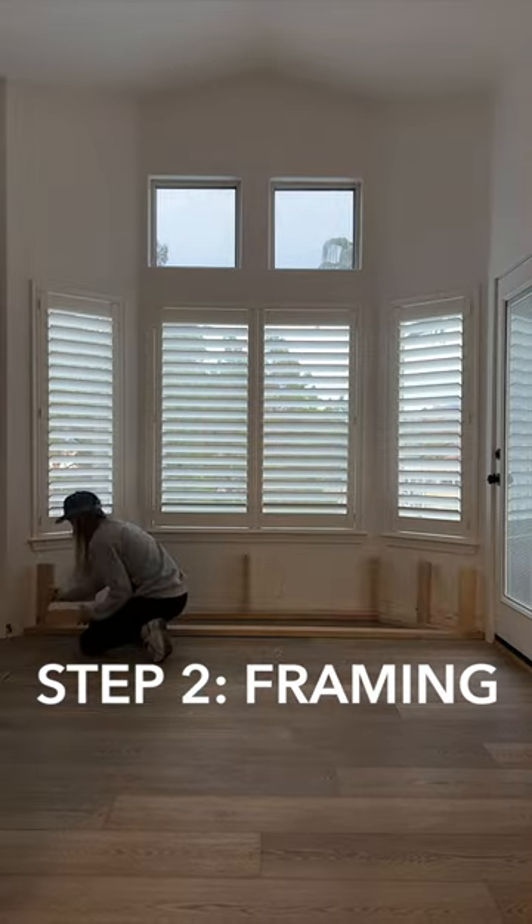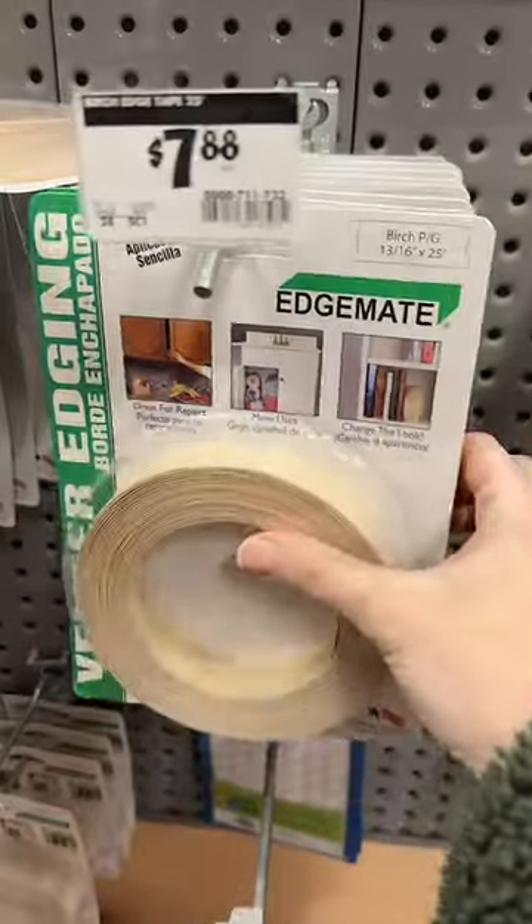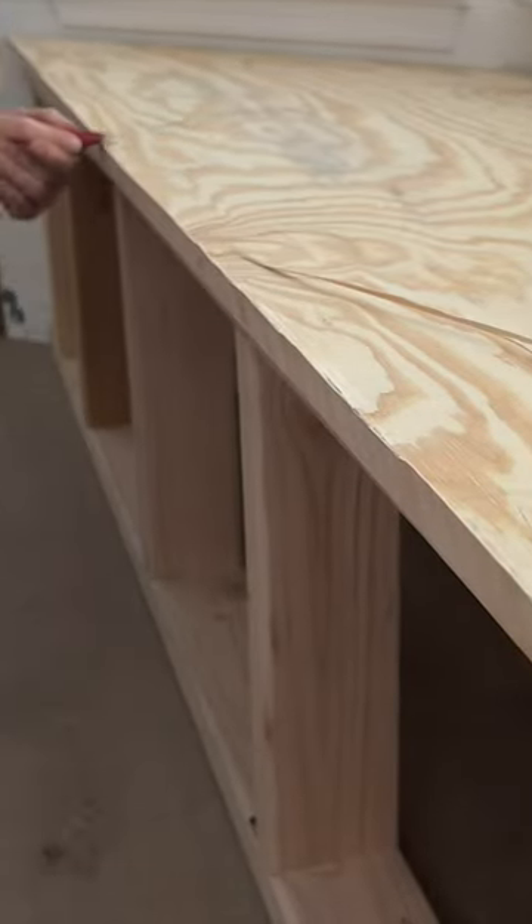Then you're going to frame it. I'm using two-by-fours and then some plywood for the top. To make that plywood pretty, here's a tip: use edge banding — you just iron it on. Isn't this so satisfying?